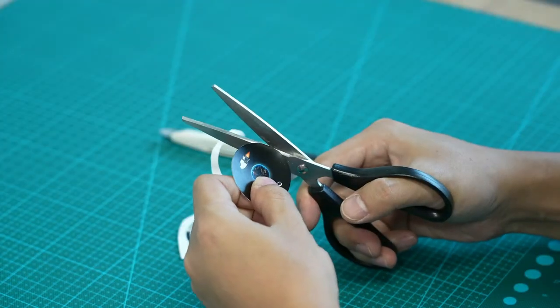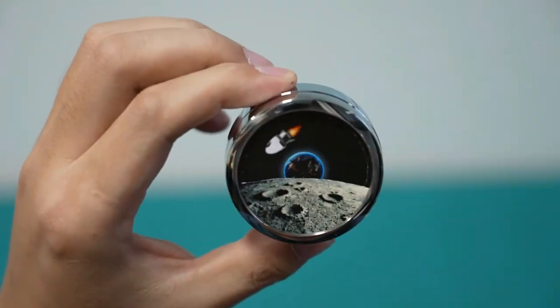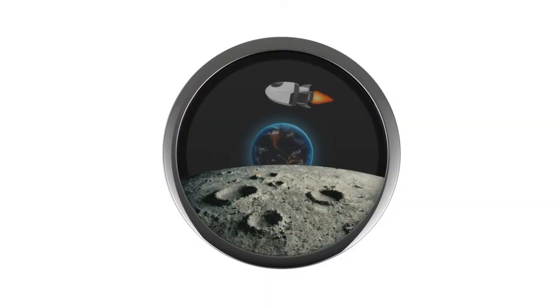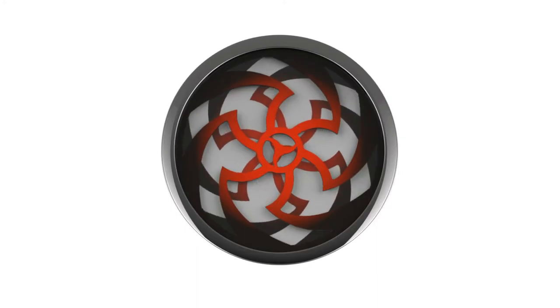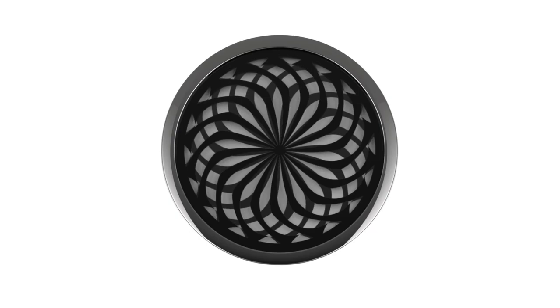Fidget Moray also supports DIY. You can create intriguing barrier grid animations or images to make your Fidget Moray more personalized and share your design with the community. Back us now and get your Fidget Moray.